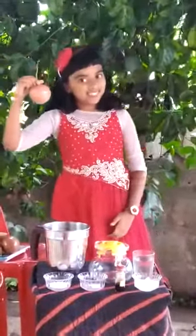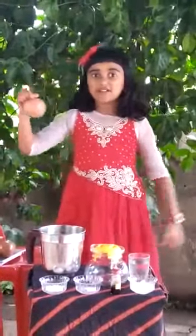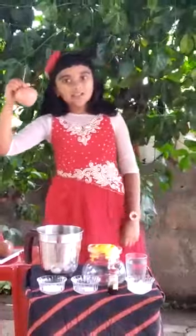Passion fruit is highly rich in vitamin C, vitamin B6 and vitamin B3. It increases our immunity power. I will show how to make passion fruit juice.